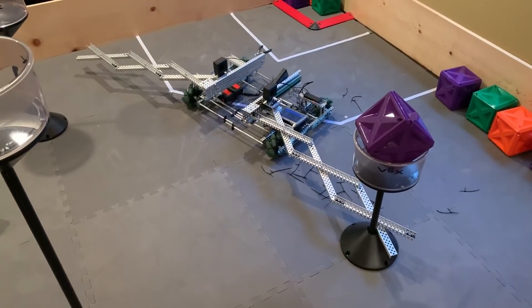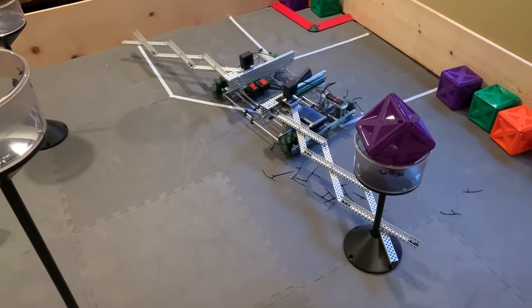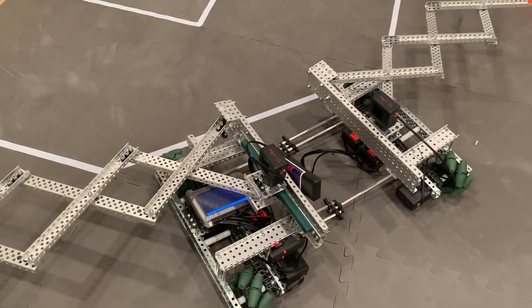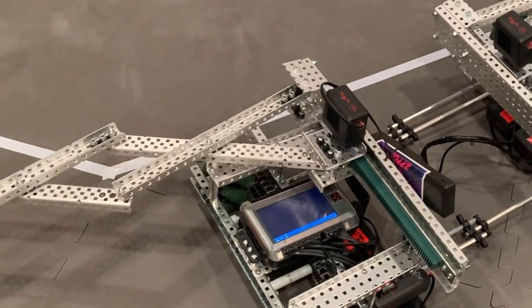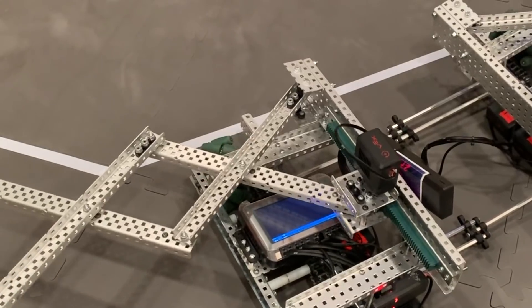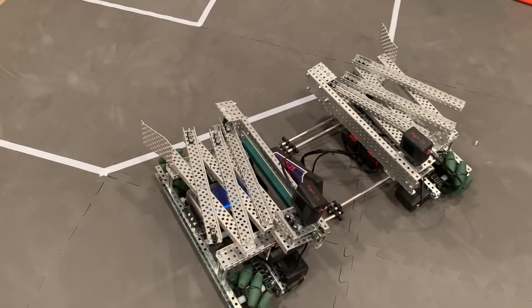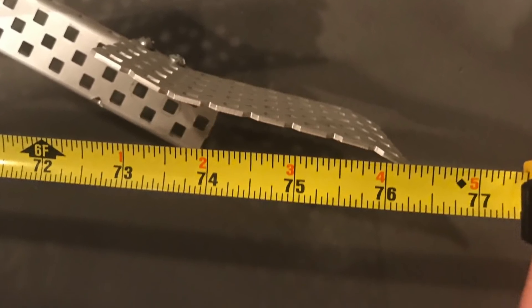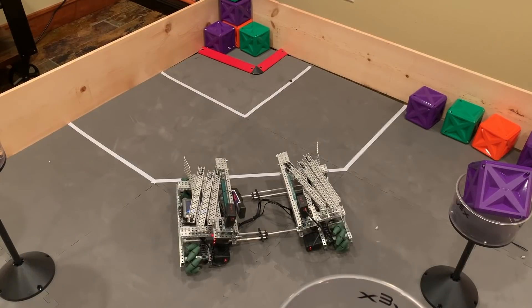The next problem we ran into was that the scissor wings couldn't contract cleanly — they got caught on the corners of the C-channel supports. This proved to not be a huge deal; the motors had enough torque to pull it over the lift. Throughout all of our testing, this didn't bend or break anything, so we just left it. With everything extended fully, this robot is over six feet wide, which is enough to cover almost the entire protected zone.